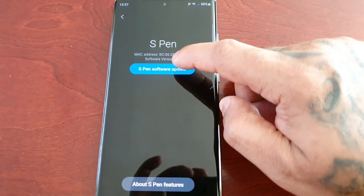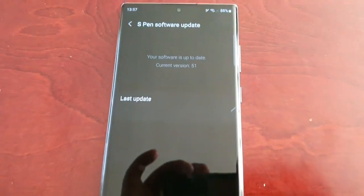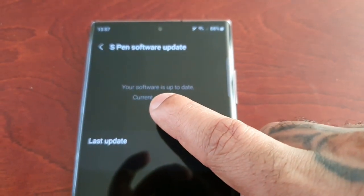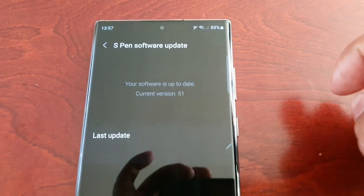Just go ahead and select it and it'll say checking for updates. In my case I'm already up to date — as you can see here it says your software is up to date, current version 51.